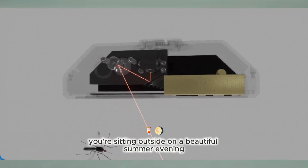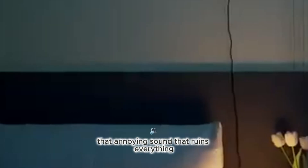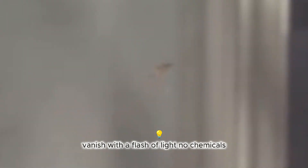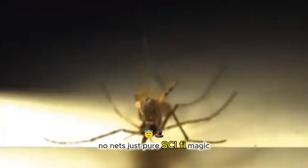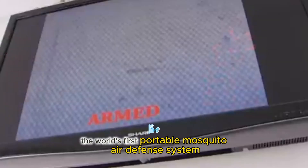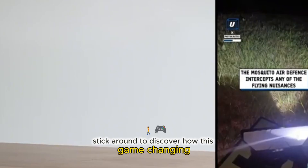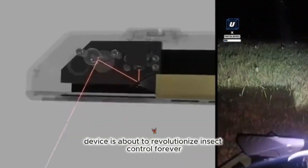Imagine this. You're sitting outside on a beautiful summer evening. But then, buzz — it begins. That annoying sound that ruins everything. Yes, you guessed it, mosquitoes. Imagine a world where mosquitoes vanish with a flash of light. No chemicals, no nets, just pure sci-fi math. Meet the Photon Matrix Laser, the world's first portable mosquito air defense system. Stick around to discover how this game-changing device is about to revolutionize insect control forever.